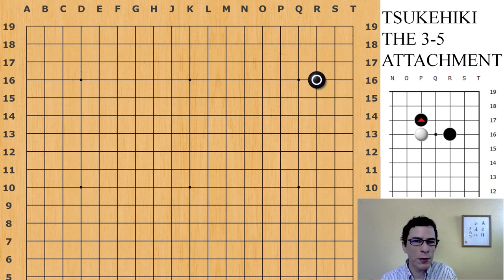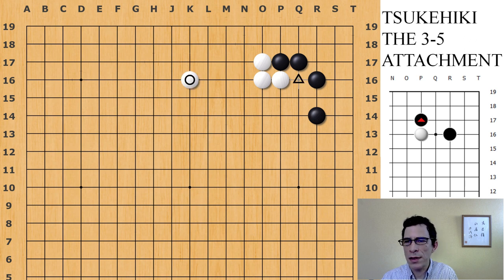So those are the three variations I wanted to show you in this video. I will have follow-up videos for all of those to show you how these continue into the middle game. The main variation is definitely this one, where white plays the solid connection and black jumps here, finishing black's position in the upper right corner, and white plays an extension to the side on either the fourth line or the third line. I'll follow up with videos about invasions that black might be trying against white's position on the upper side. I hope you enjoyed — if you did like it, don't forget to subscribe to my channel and like the video with a thumbs up. Thank you.